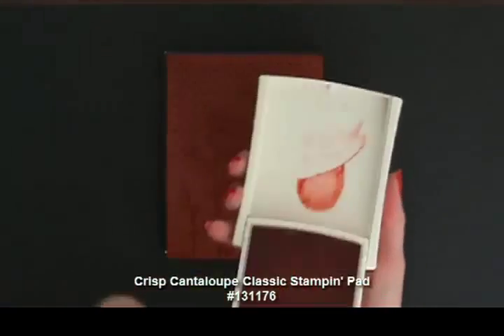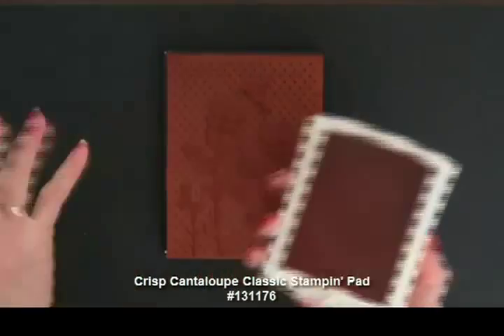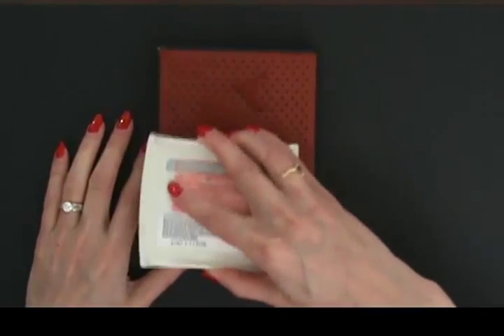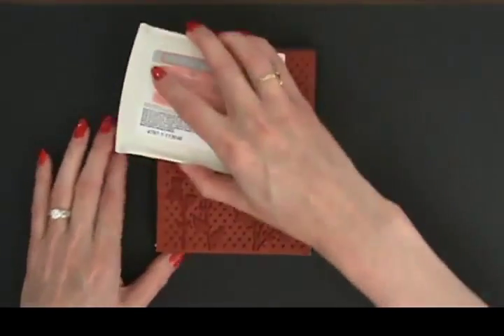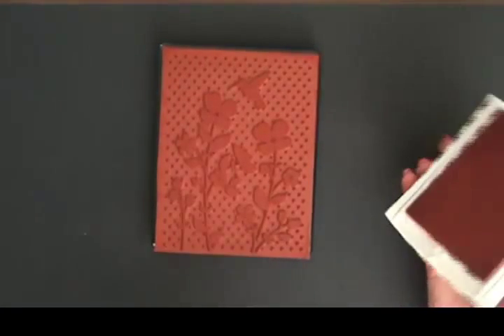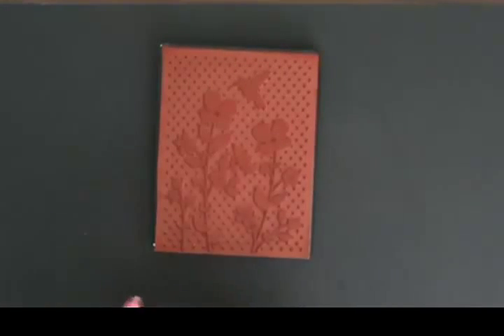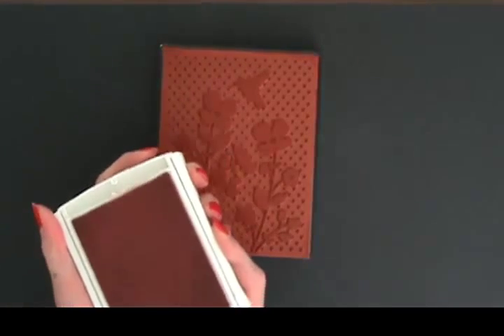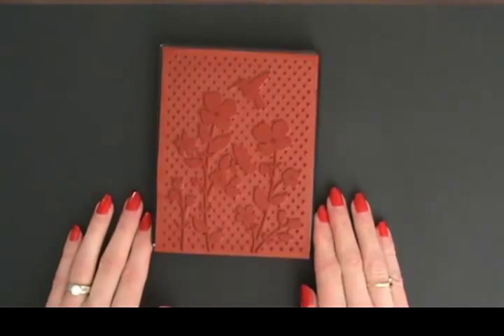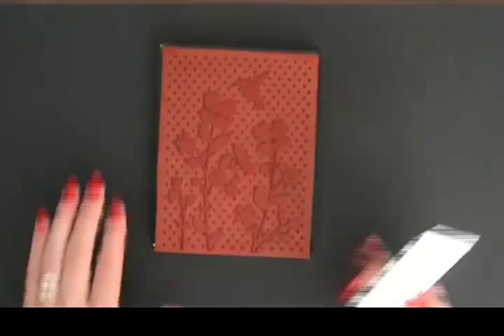I'm using Crisp Cantaloupe, and these firm foam pads — they've been out a year now — are wonderful for inking up big background stamps. Before, we needed a brayer to avoid getting lines, but we don't need to do that anymore. These pads give great coverage. The pads are stiff so you have to work a little to open and close them, but they'll loosen up.